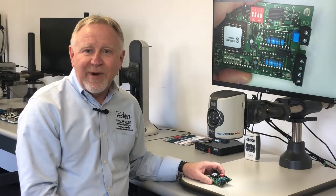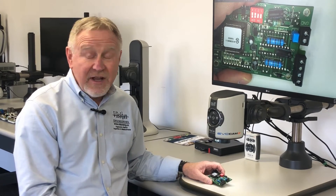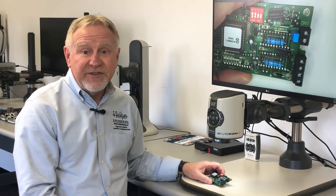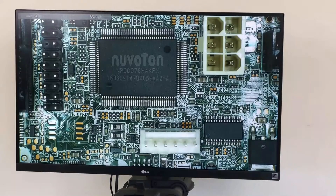The EvoCam 2 is a great alternative to a stereo microscope for many inspection tasks. It is not a direct replacement — in some instances stereo is the only way to go — but for many other choices, the EvoCam 2 shines.